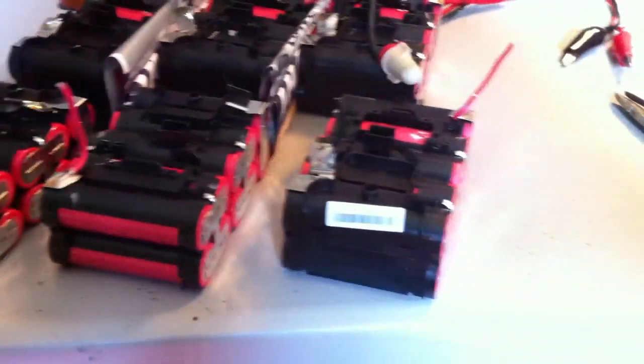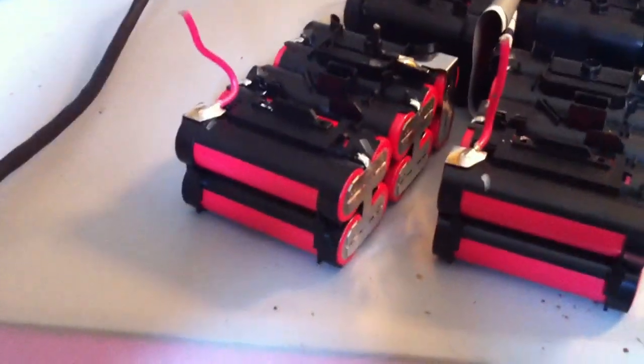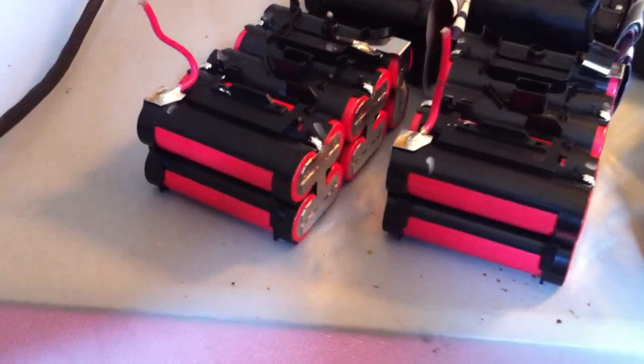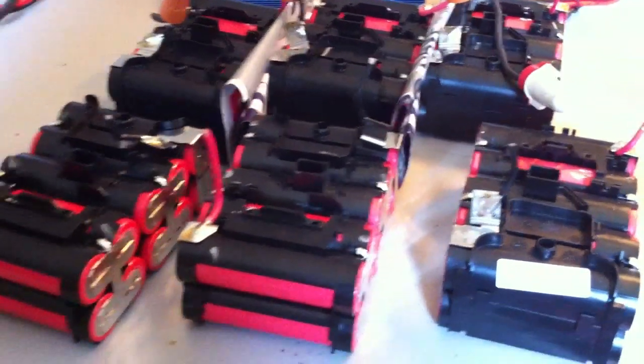Now these three need to go on charge. I'm going to charge them separately, just because I'm not sure of their sitting time. As you know, one of them is from 2012 and two of them are from 2011. I already think I forgot which ones are which, so I'm going to single charge these, and then we can start worrying about putting them in series and parallel. I want to get them topped off.